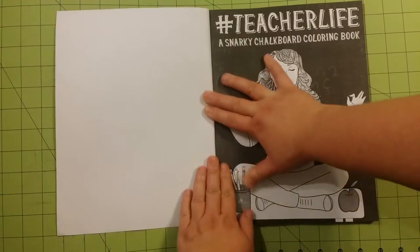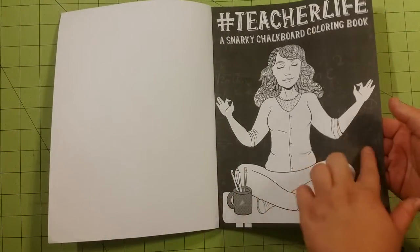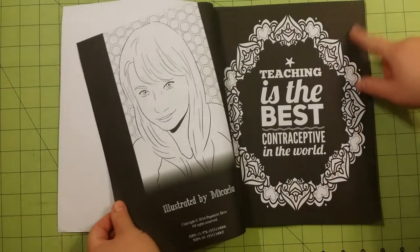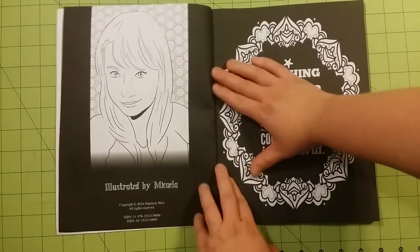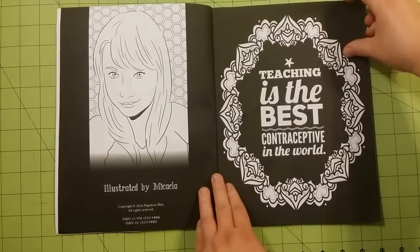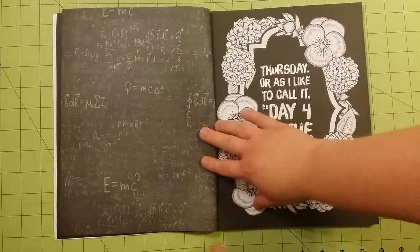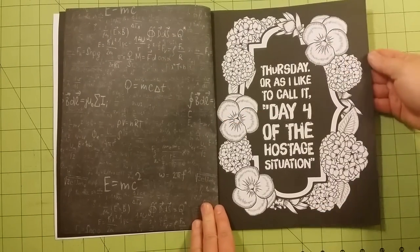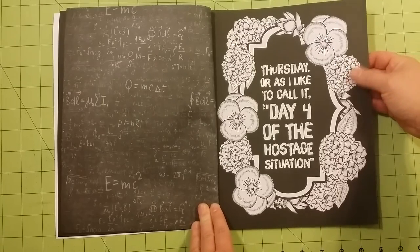So inside the front cover, you have another page done just like the cover, and this is not the chalkboard paper yet. Over here, this is the chalkboard-type paper. So I'm going to go through this fairly quickly. Paper quality is regular paper from a printer, copy paper, that kind of paper.